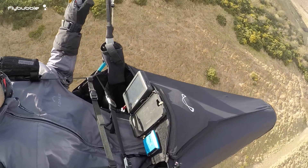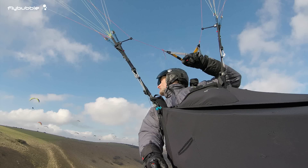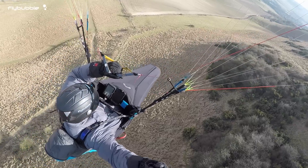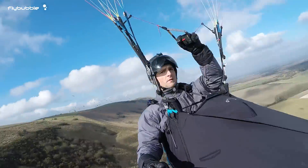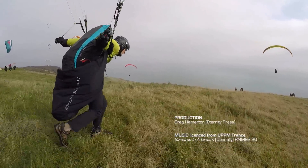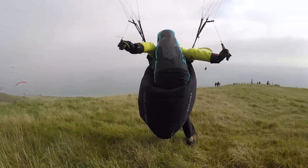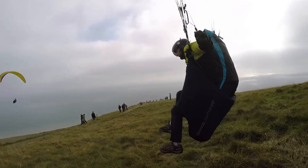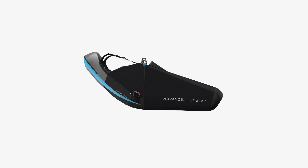It's eye-catching, simple to use, yet in no way simplistic, and supremely comfortable. I imagine that the confidence you get from the refined feeling can only help your flying. The Lightness 2 is suitable as your first pod harness and it is ideal for a huge range of regular XC pilots. For most pilots it's as light as you want to go and it offers everything you need.